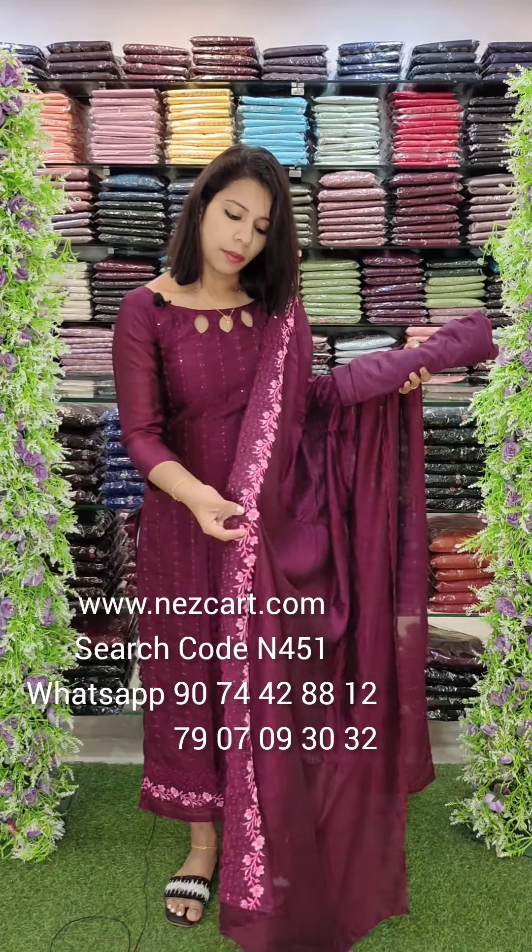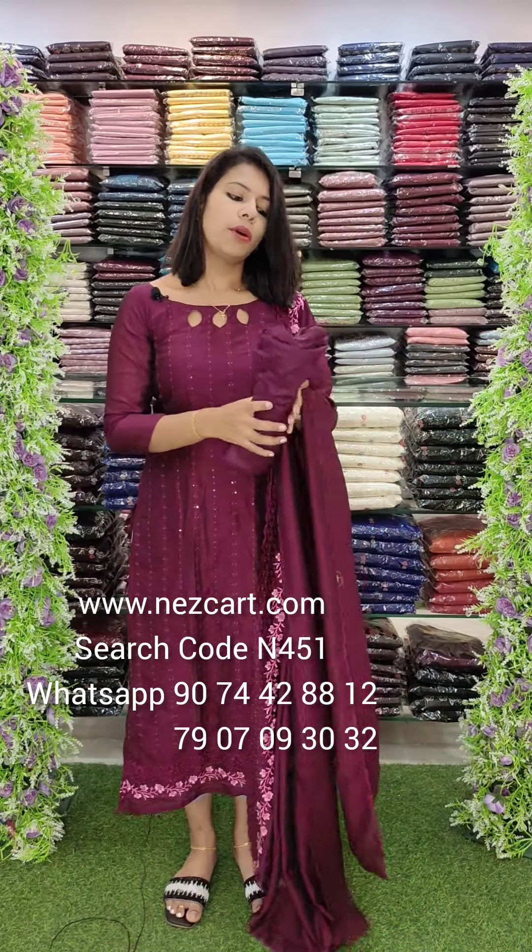It has a thick border with a light and dark combination, attached to the bottom line.